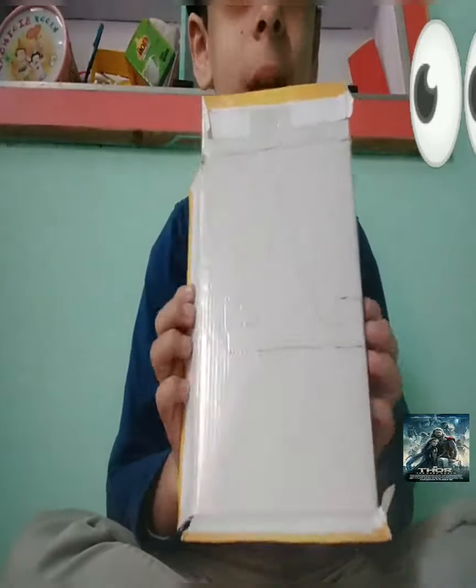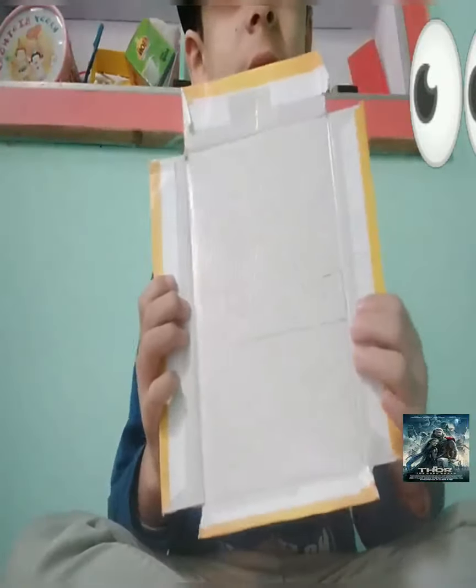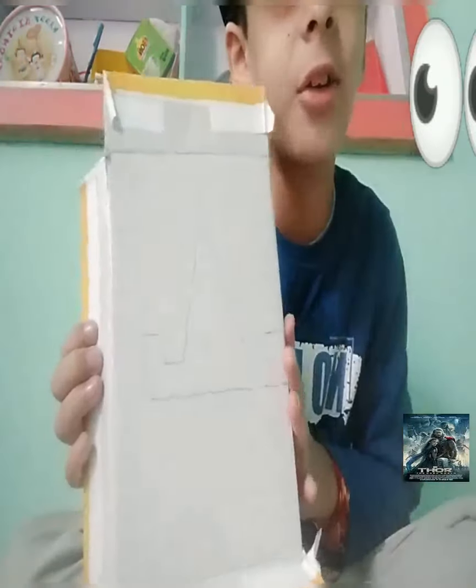Now we cut it from the right. Look at this panel — we cut it from the right. Now we cut it from the left.